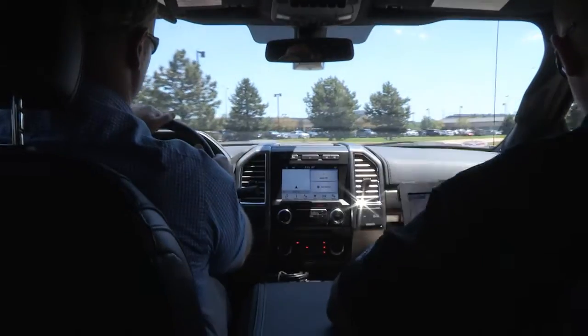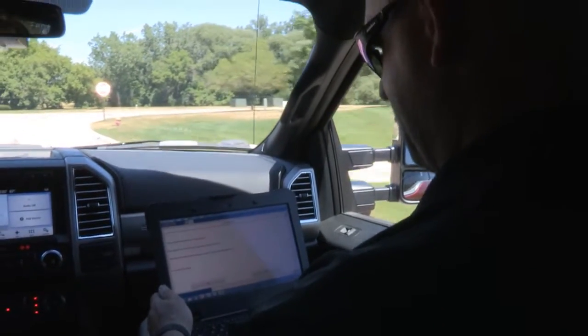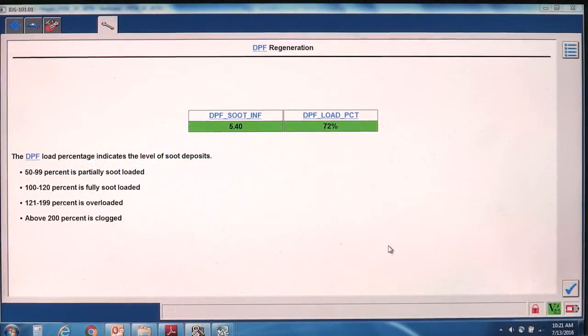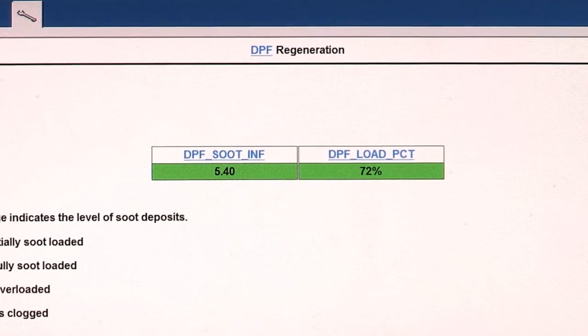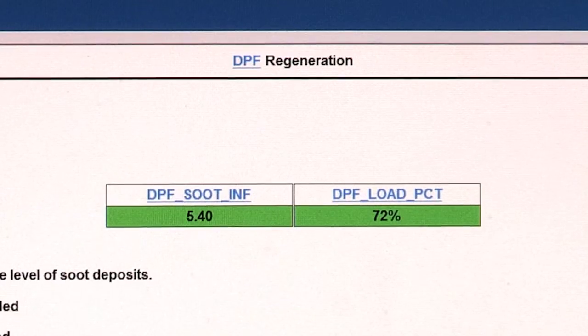Please note that two people are required to perform the test if the IDS is to be monitored while driving. The system will check the soot load in the DPF system. The procedure can be used when the filter is more than 50% full of soot; below 50%, it's not needed.